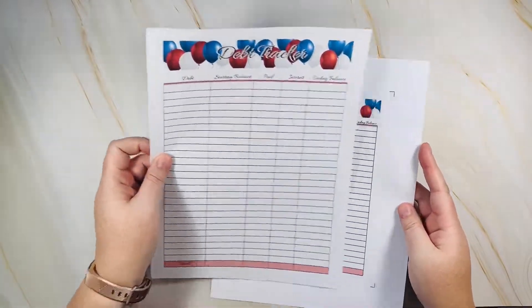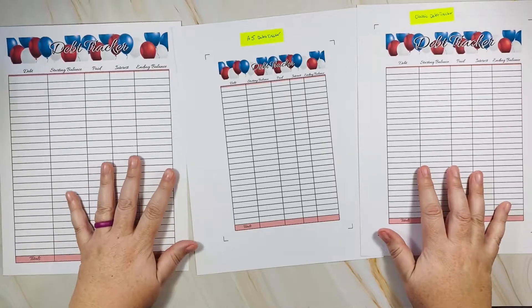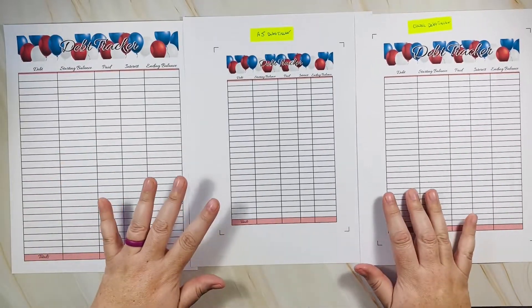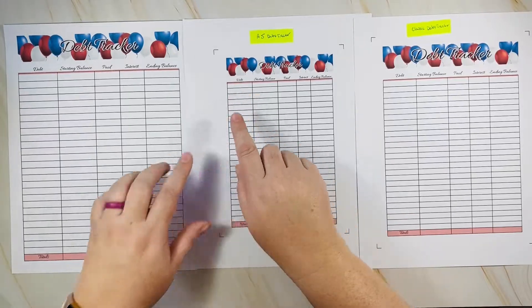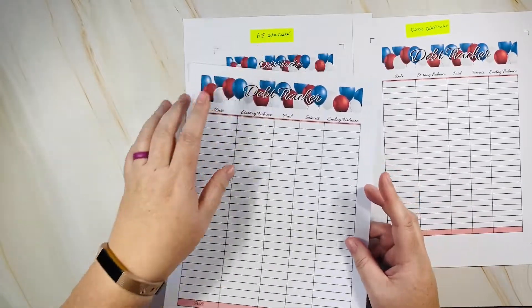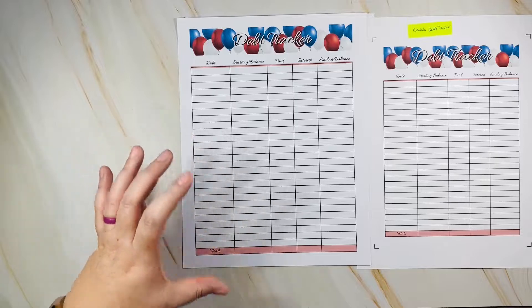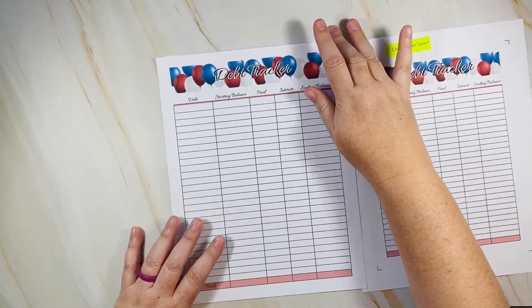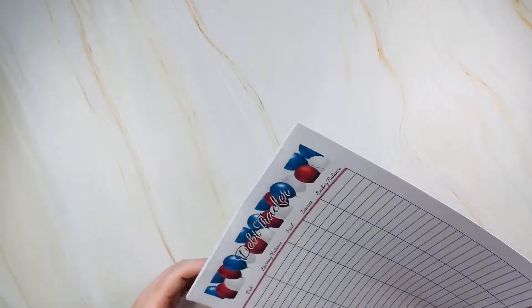The debt tracker comes in 8.5 by 11, A5, and Classic Happy Planner size — three PDFs for one listing. This is a log format where you write your debt name, starting balance, how much you paid, interest charged, and ending balance. When I was doing my debt payoff, I could list everything out and see which debt was being paid off faster, which had the most interest, and figure out which to prioritize paying off first.